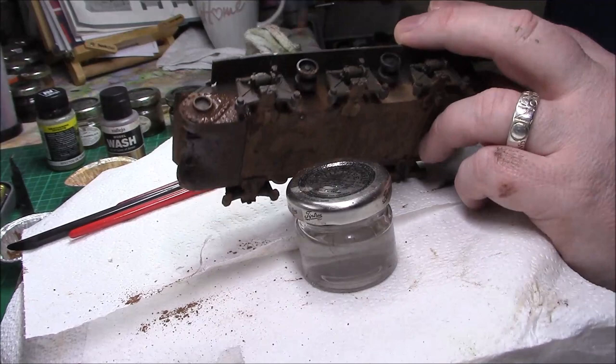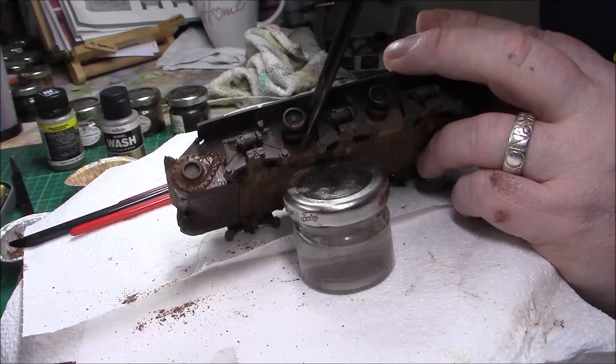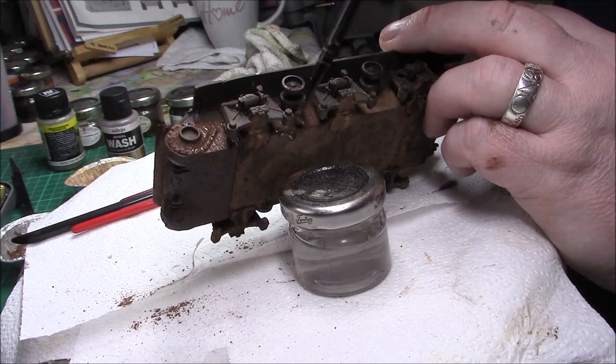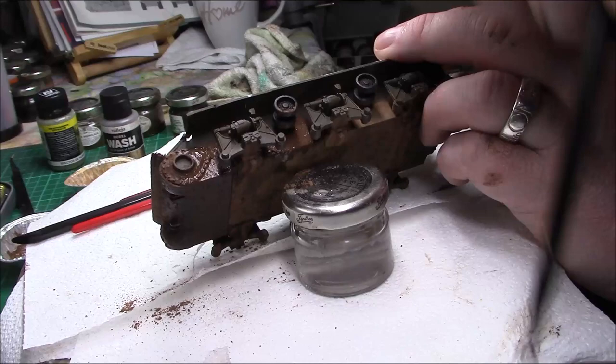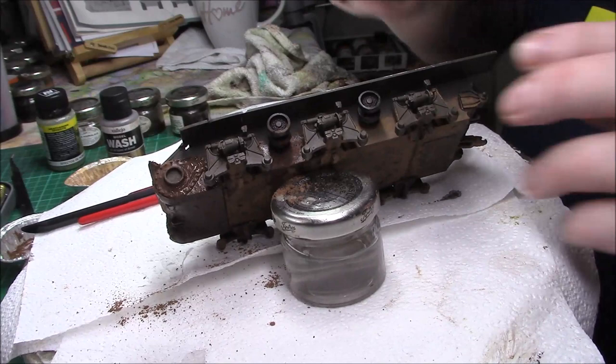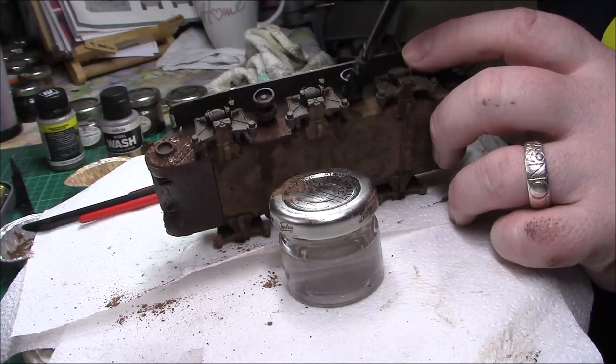Make sure you pack it in behind the bogeys. Everybody has their own way of doing things — some people probably think there's a better way — but this works for me. It works for me, so again let's carry on — under the jack, under the bogeys, and just above the return roller.